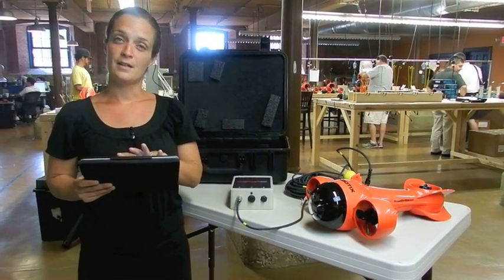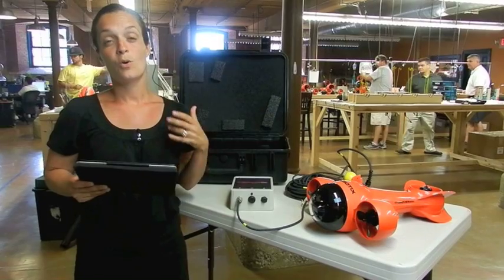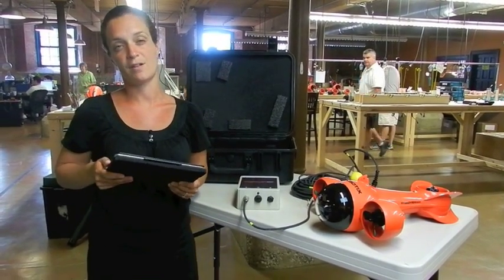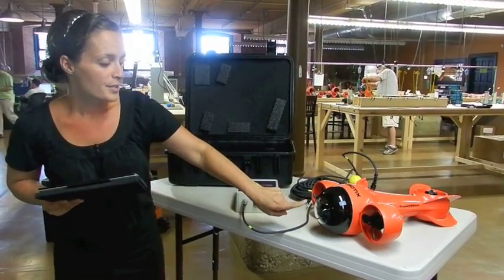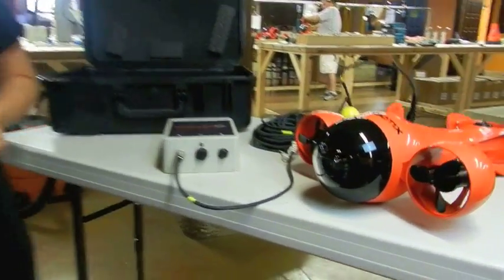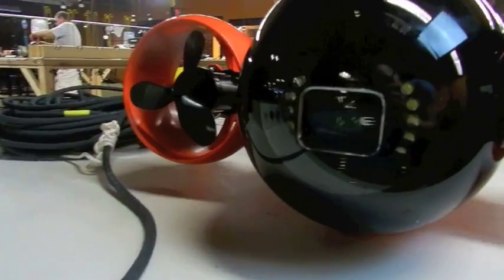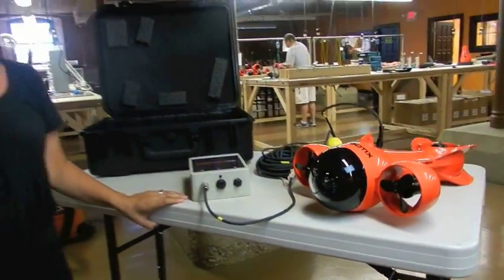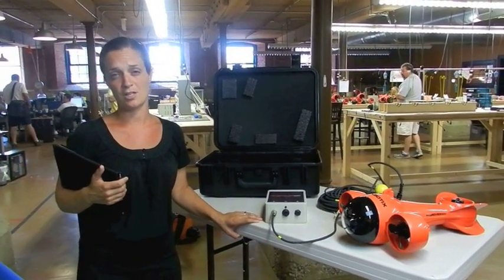You can watch the live feed, take a snapshot, or even record a video that you can share with colleagues, friends, or family later on. Also set in the dome here are 10 LED lights, and you can run the vehicle with these lights turned off or turn the lights on if you need extra lighting in whatever situation you are in under the water.